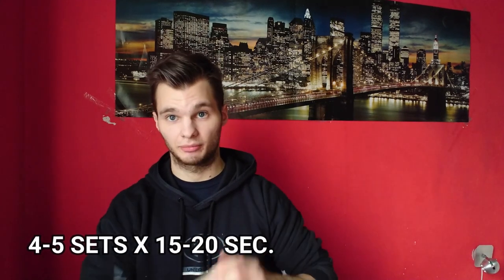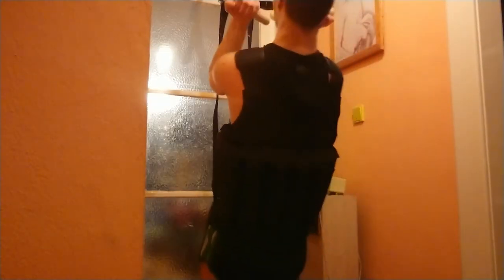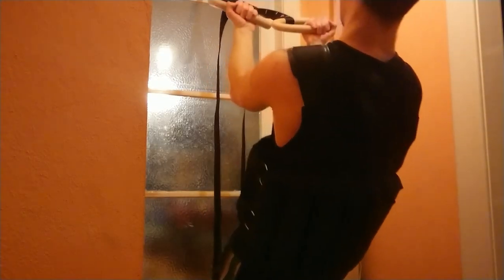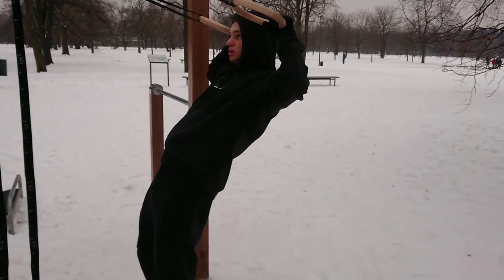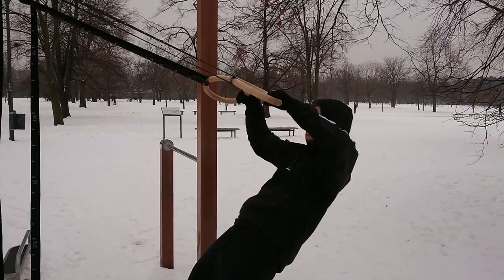On my pull day, I work on the front lever, doing the same rows as for the planche. I also do weighted bicep curls with rings and weighted face pulls, since those two exercises had become too easy for me at bodyweight.